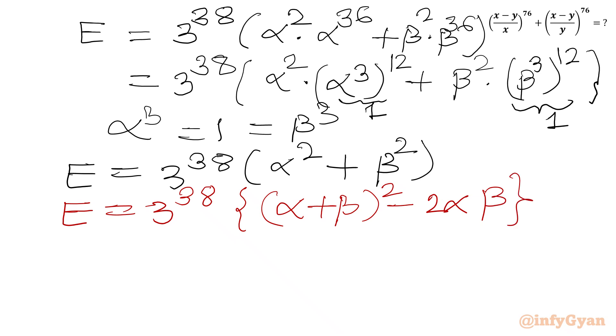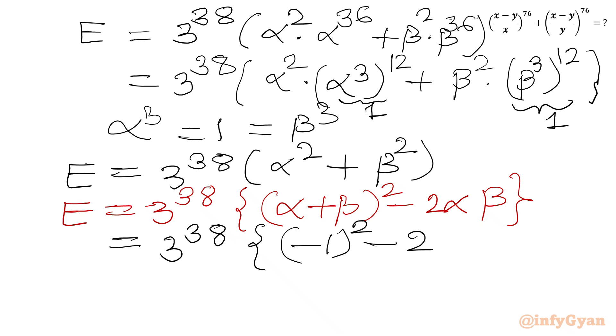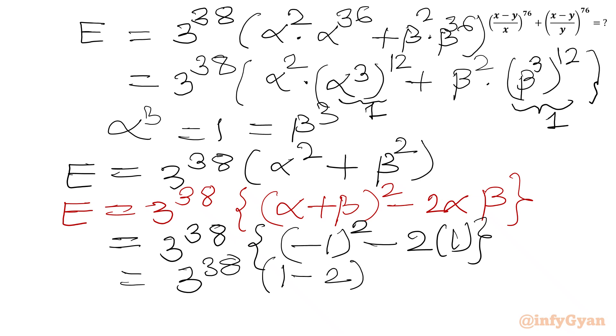We know alpha plus beta equals negative 1 and alpha times beta equals 1. So we substitute: 3 power 38 times [(negative 1) whole squared minus 2 times 1], which equals 3 power 38 times (1 minus 2), giving 3 power 38 times (negative 1). So our final answer is E equals negative 3 power 38.